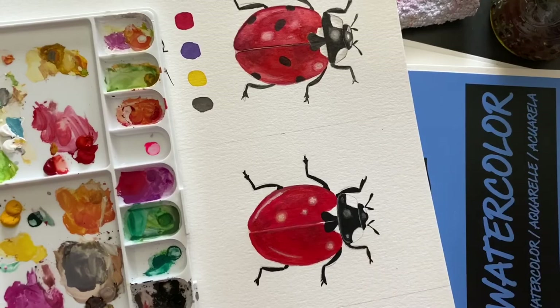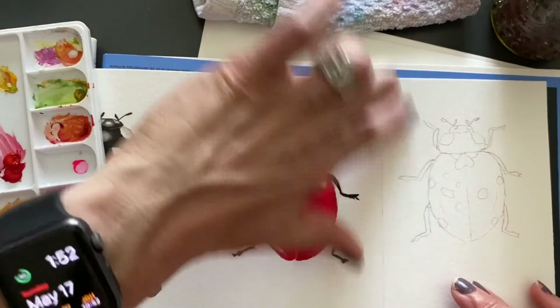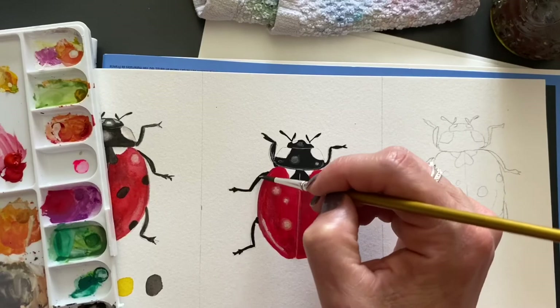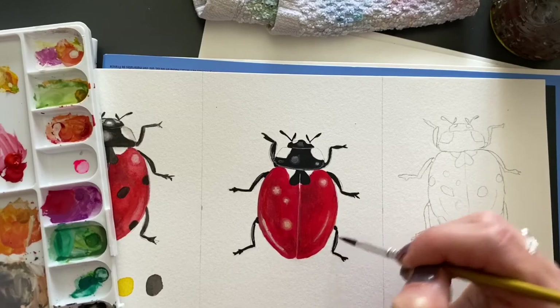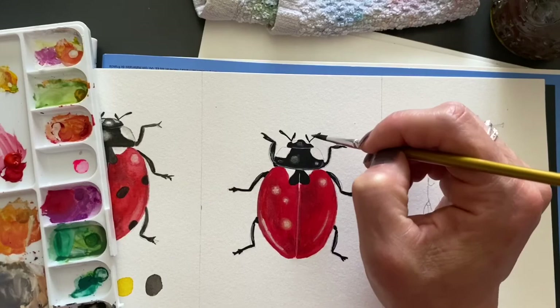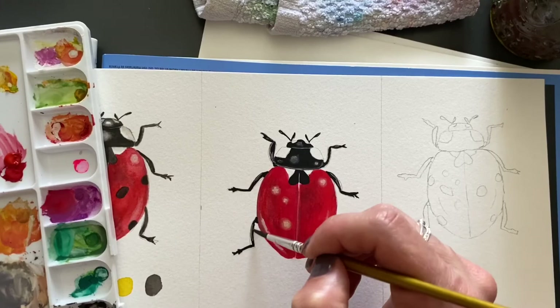I want to also add some of the lighter lines to this side — let me turn it. I want to come back on these legs and add some lines like that to make it look a little bit more 3D. You can go back and forth so your lines are not permanent. You can always come back — if you think you have too much you can just add a little bit of black to your paintbrush and make that line a little bit less, and you can blend them in.